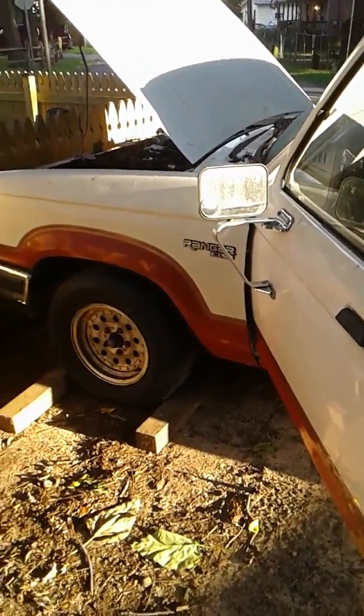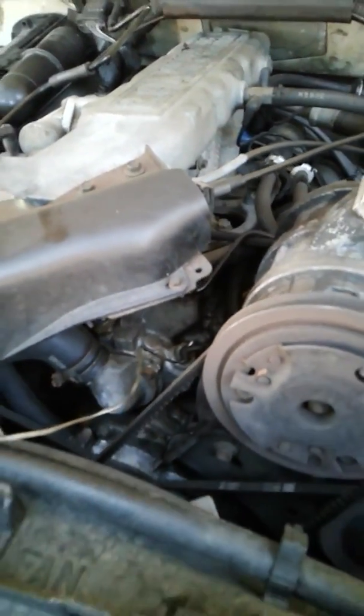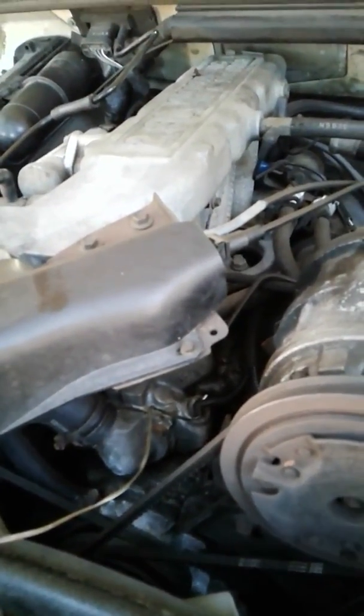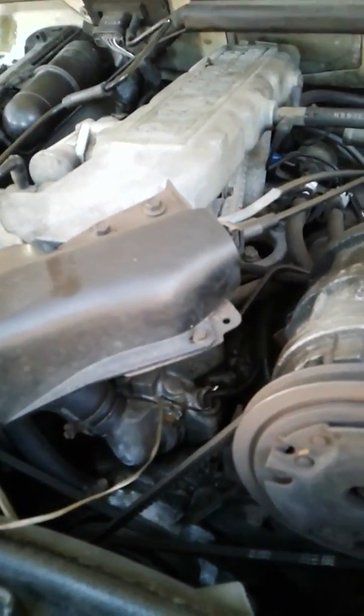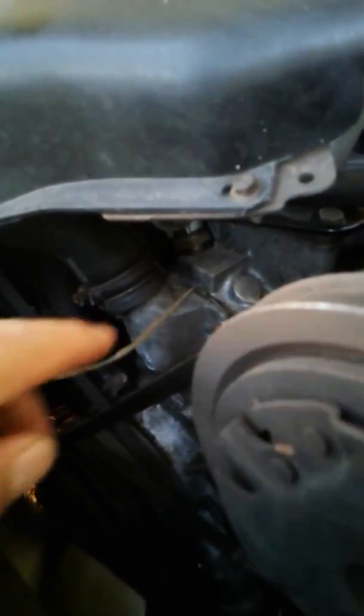1989 Ford Ranger - we've got a problem with the coolant temperature gauge, it's reading low. Some people would say okay, let's just change the sensor. But actually you have to check if the gauge itself is bad, the wiring is bad, or the sensor. On this engine we have two sensors: the one right there goes to the ECM, and the one right here on the driver side goes to the dashboard.